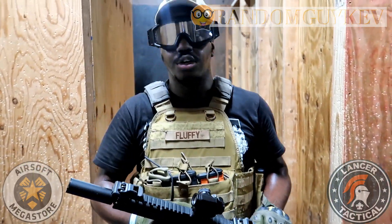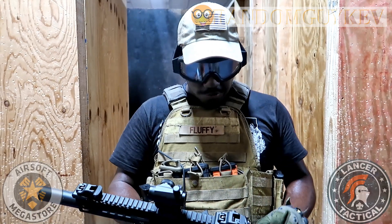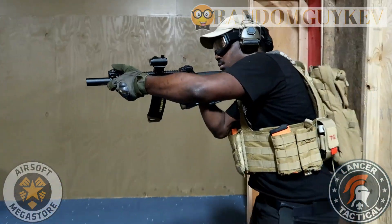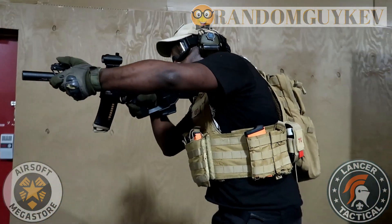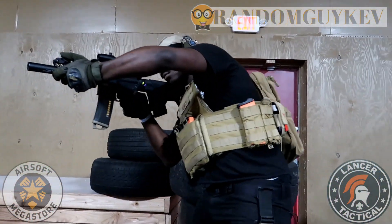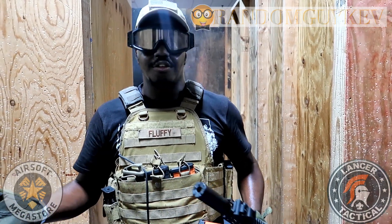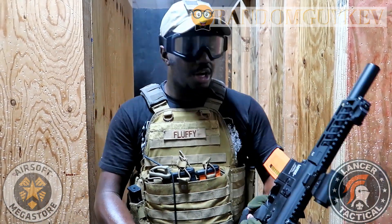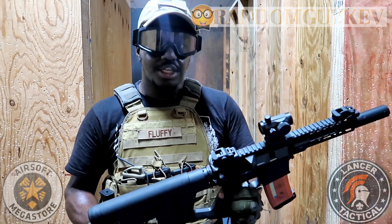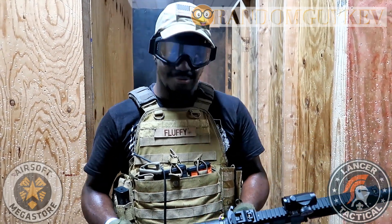It's a CQB gun so it's meant for indoors. I honestly like it — I'd give it an intermediate level rating, though it's a good beginner gun as well, especially for indoors. Guns out there retail for $300, $400, maybe even $500, but for a gun that's $200 I like it and I'd definitely recommend it.